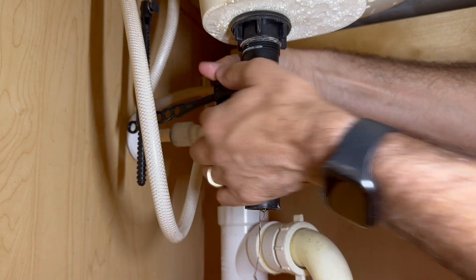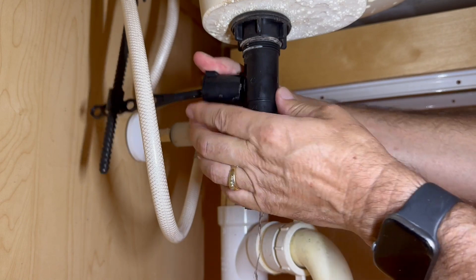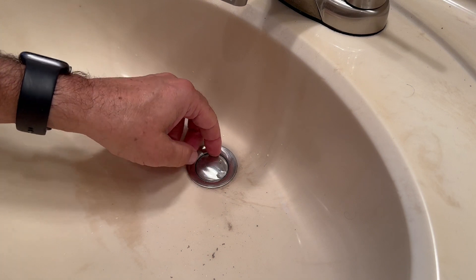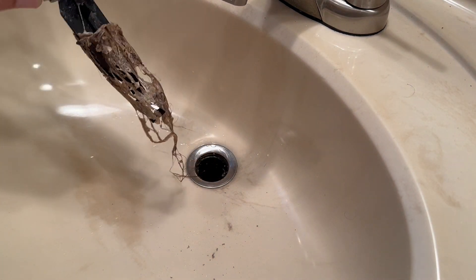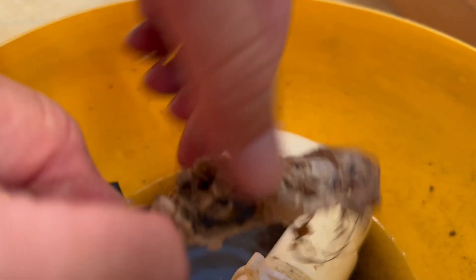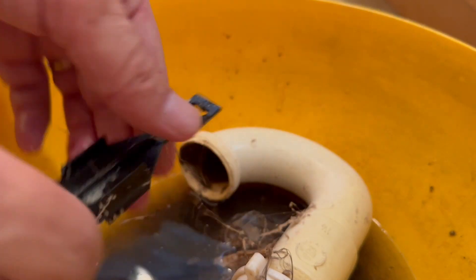Now let's remove the sink stopper. This usually unscrews, or sometimes just a quarter turn. Take the sink stopper out — yeah, this is where the problem is. This hair in the drain. So let's remove the hair.